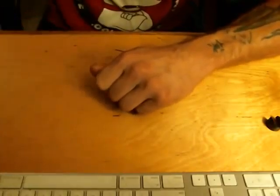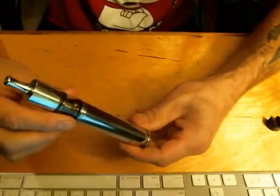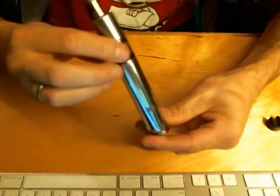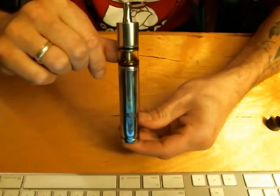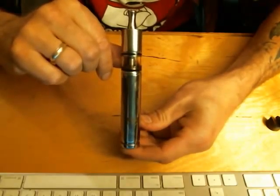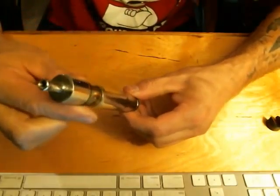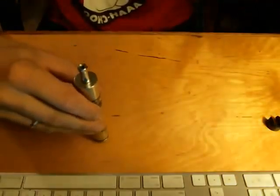Quick teaser on what's next — this is a nemesis with a doodlebug, but if you'll notice, there's a top cap missing. The nemesis hybrid — that kit is coming very soon. Thank you very much, have a good day.